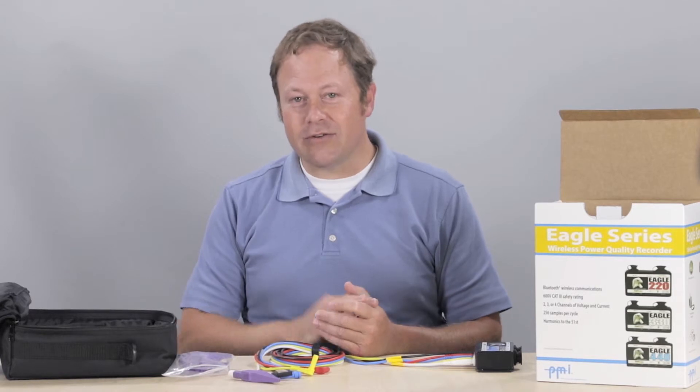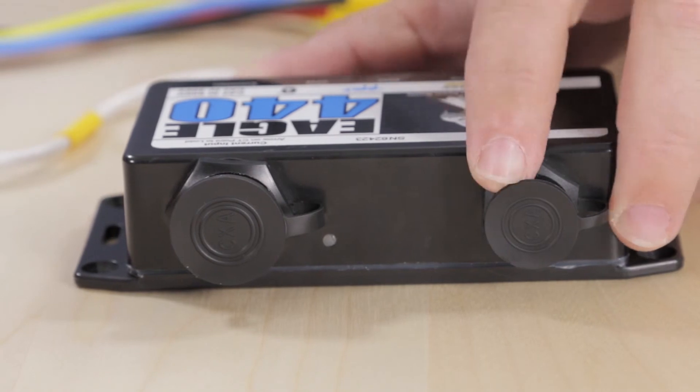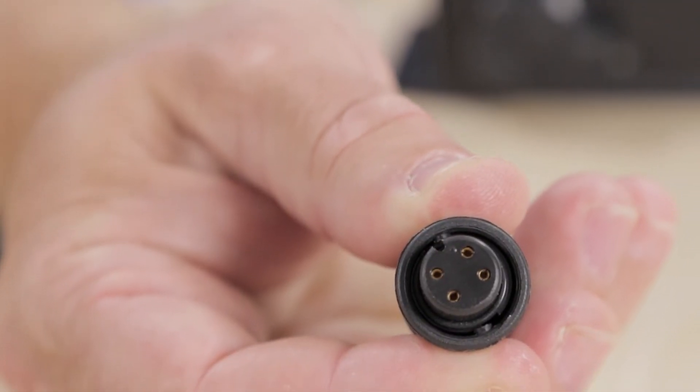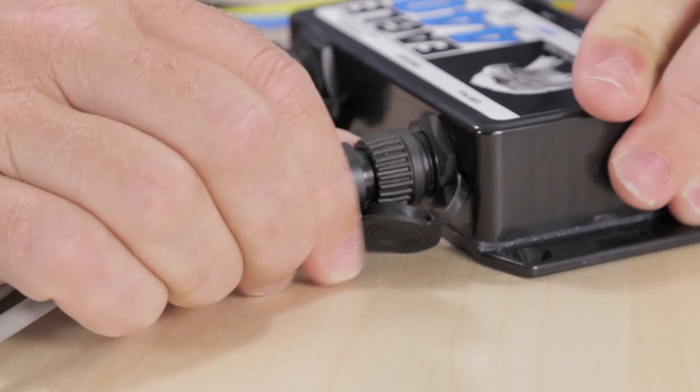Inside the soft case there is also a USB cable. To attach the USB cord, align the plastic tab inside the port to the notch on the cable. Slide the cuff forward and turn to lock.